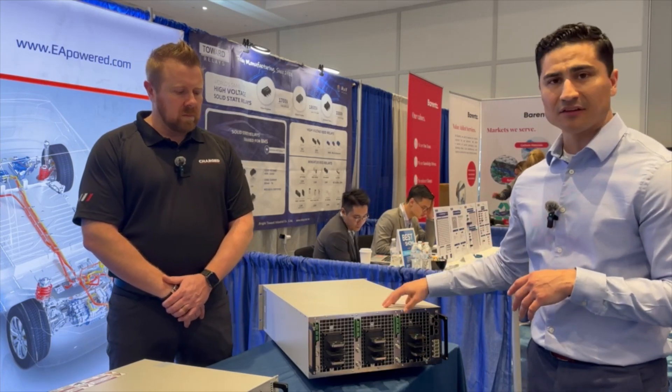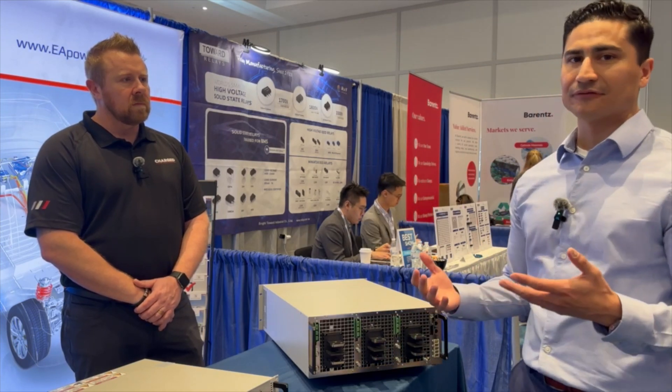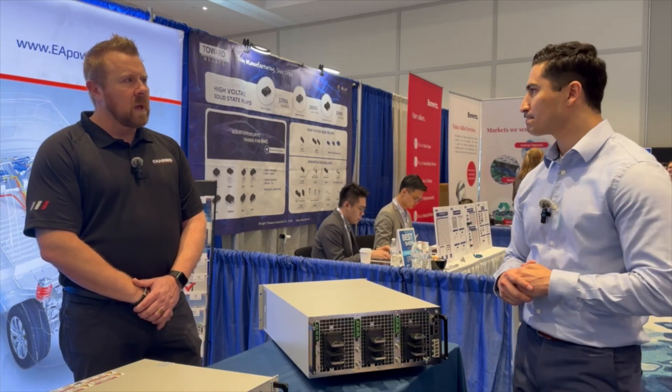One other thing to touch on — since it is bi-directional, on our regenerative side we can recoup up to 96.5% of that energy. That's also a market differentiator here at EA. Thank you, Steven.